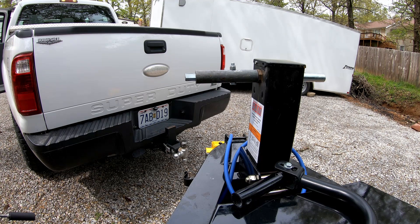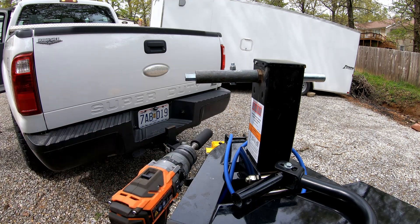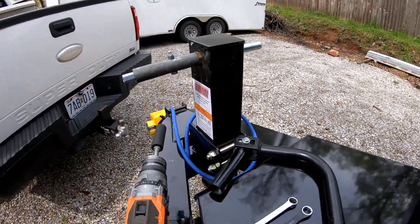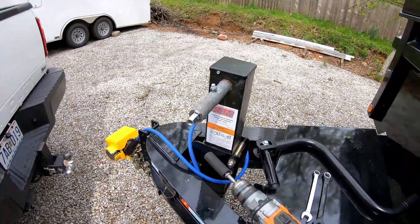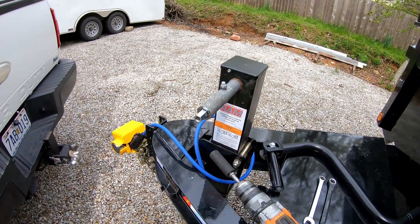Guys, this is a short video, pretty quick project, but something that'll make my life a whole lot easier hooking up the trailer and unhooking the trailer. As always, thanks for watching — get out there and make some money, and we'll catch you on the next one.